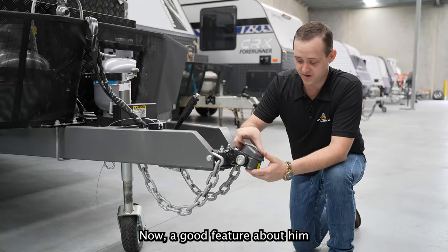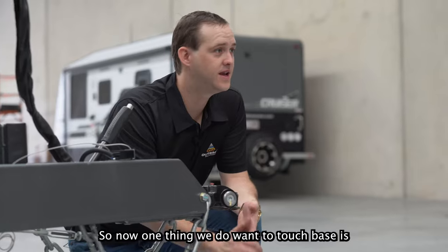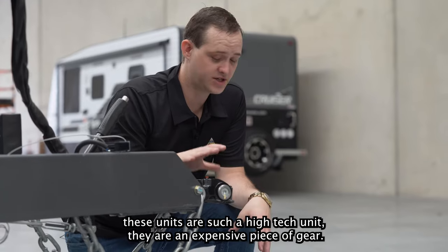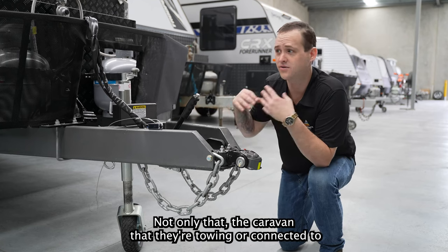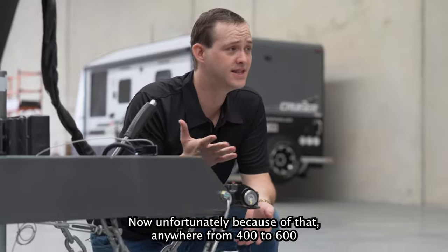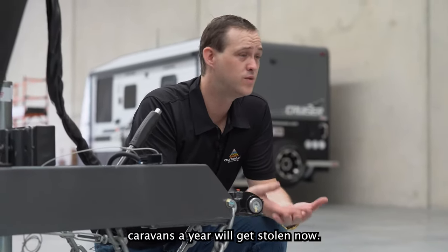A great feature about them is they're 100% Australian designed and Australian patented. Now one thing we do want to touch on — these units are such a high-tech unit, they are an expensive piece of gear. Not only that, the caravan that they're towing or connected to is also an expensive piece of gear. Unfortunately because of that, anywhere from 400 to 600 caravans a year will get stolen.